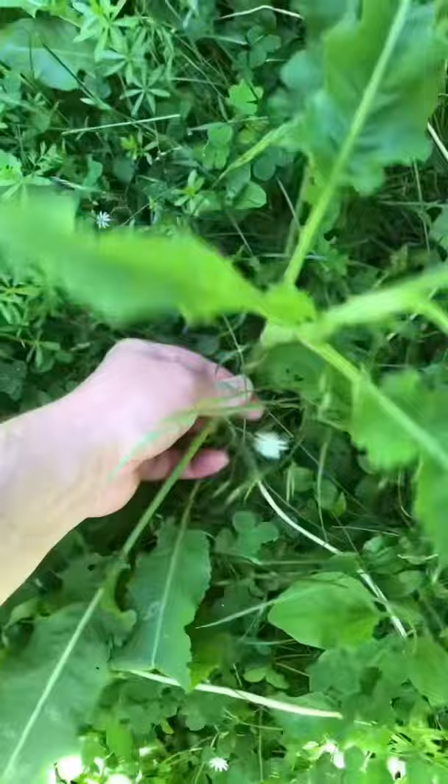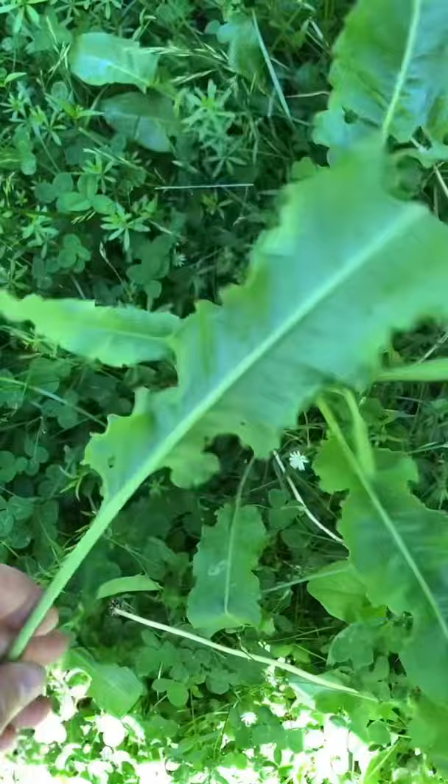Did you know curly dock can be used as bug spray? The oils in curly dock can help fight against bee stings as well. When you're harvesting it, harvest one of the lower leaves on the plant. You can also fry this up as a chip and it tastes fantastic.